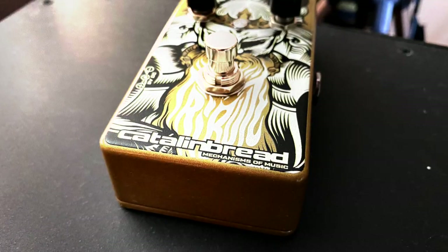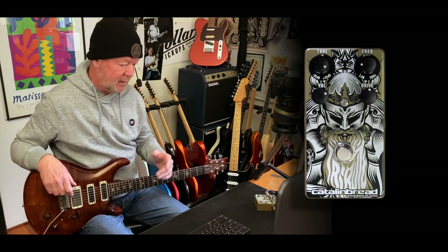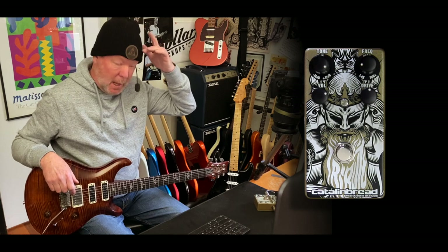Man, I'm loving this. This is the Catlin Bread Tribute Overdrive and welcome to my little quite cold shack in Mount Eliza, Victoria, Australia. Melbourne suddenly has been thrown into winter. That's why I've got this wonderful Catlin Bread beanie on today.